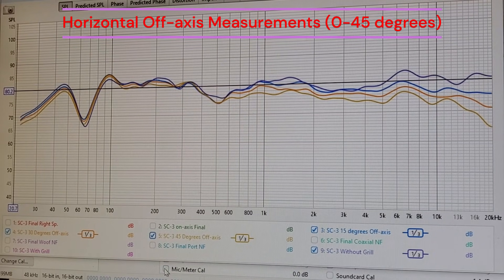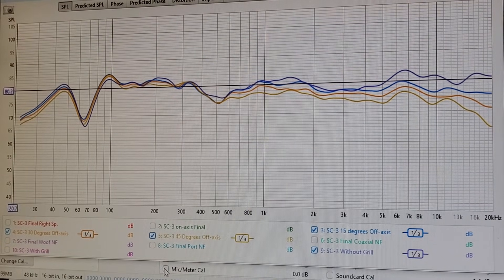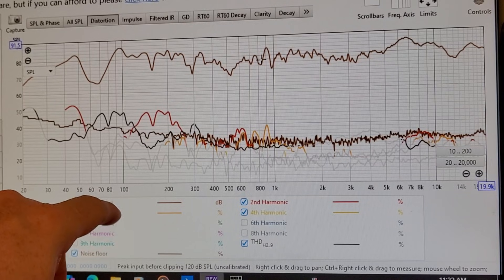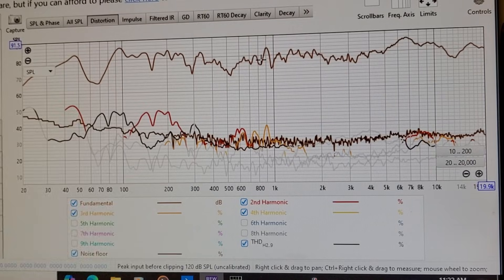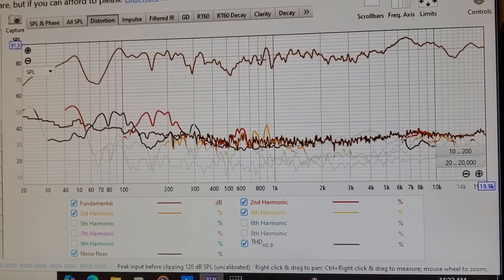The horizontal off-axis falls off nicely and neatly from zero to 45 degrees — a great non-issue for a coaxial for the most part. I didn't do the vertical off-axis because it should be similar. Looking at the harmonic distortion — second, third, and fourth order harmonics — it looks good overall. The brown line is our noise floor. There's a slight rise in the 100 to 200 Hz area on the second harmonic, but overall it looks good.